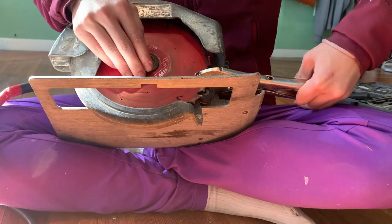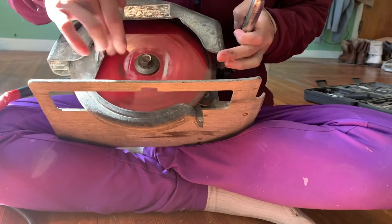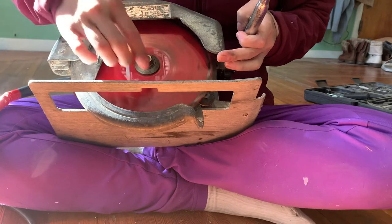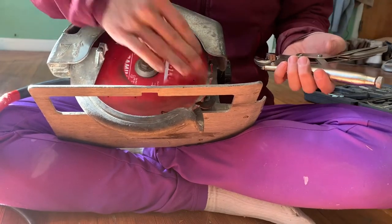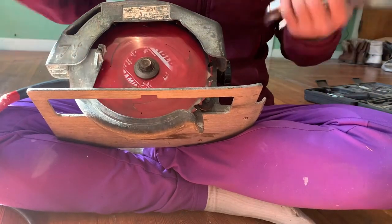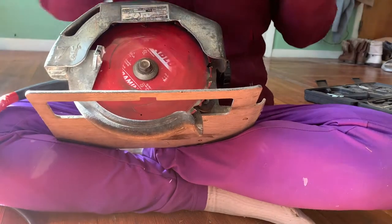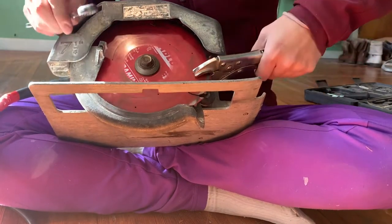In my case, what's happening — and shouldn't be happening — is that this blade is spinning independently of my bolt. So when that happens, when I try to cut anything, this blade will just spin round and round, and it's one: unsafe, and two: it doesn't do what it's supposed to.